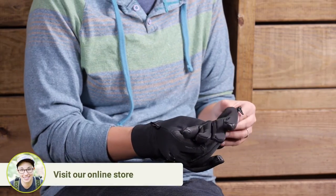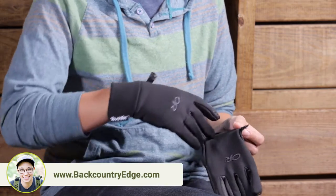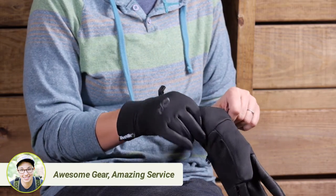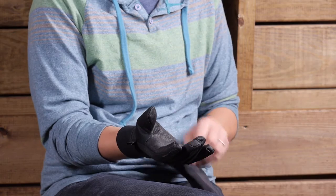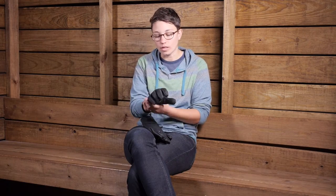A few other features here. They do have a glove clip on them, so you can clip them together if you throw them in your backpack or luggage and they won't get lost from each other. And you have got just a really nice cuff here. It is a little bit stretchy and it fits really well, so you could wear a jacket over top of it with the cuffs or you can put it underneath if you wanted to.